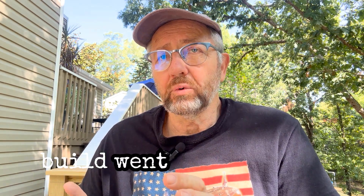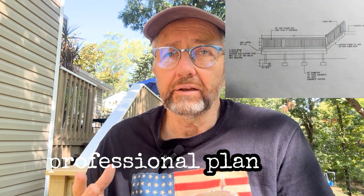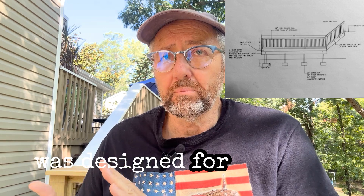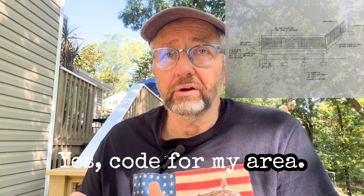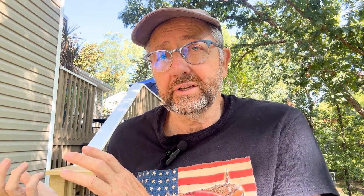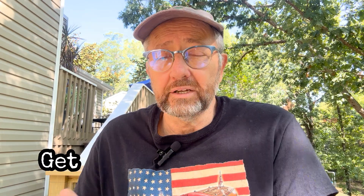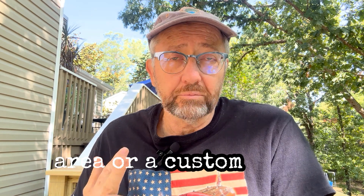One of the reasons my deck build went well is I had a professional plan done — a plan designed for my area and code for my area. If you think about it, a deck in Duluth, Minnesota needs to hold up to feet of snow without collapsing. A deck in LA has to hold up to an earthquake and not collapse. Get a professional plan, either an off-the-shelf plan designed for your area or a custom plan, which is what I did, and it worked out really well.